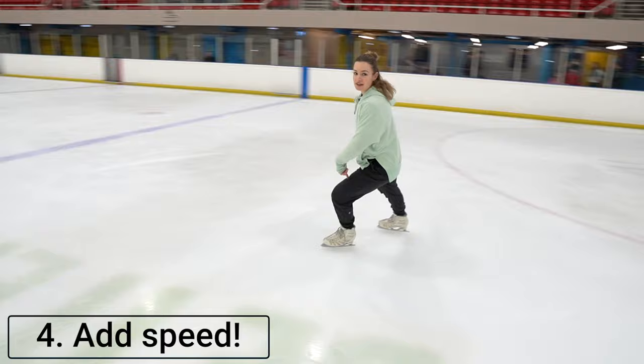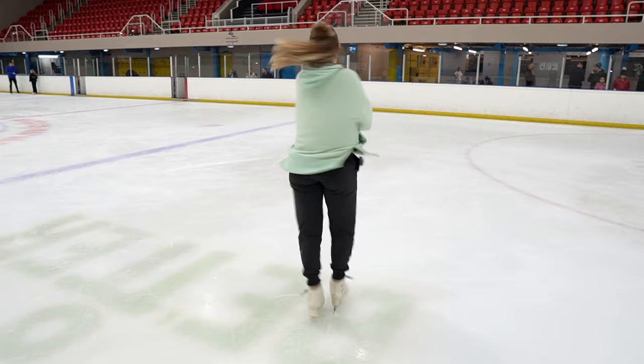You can add a little bit of speed into it if you feel really fancy. For that, you'll start with your skating, bend your left leg, stretch your right foot out, and then draw in to spin.